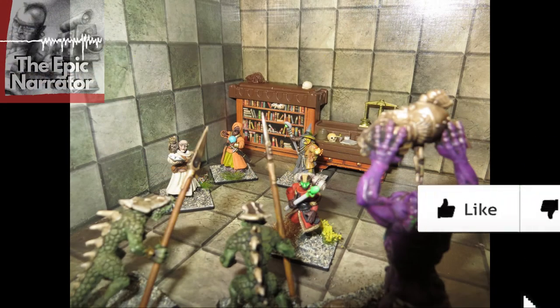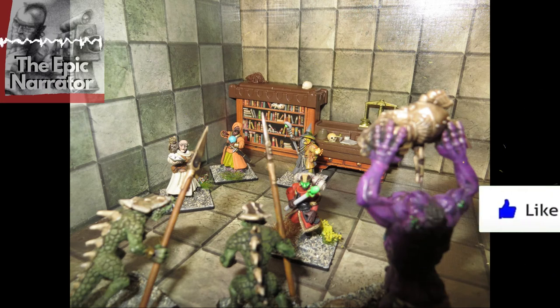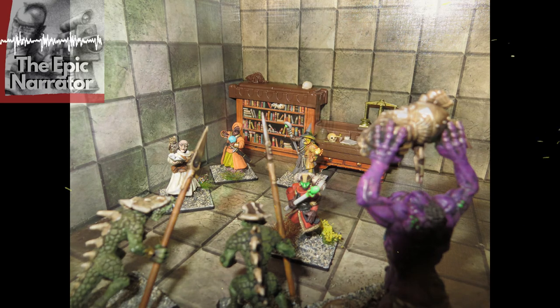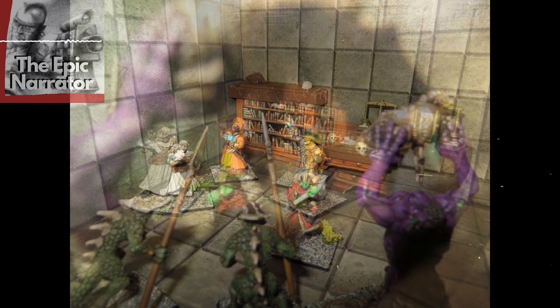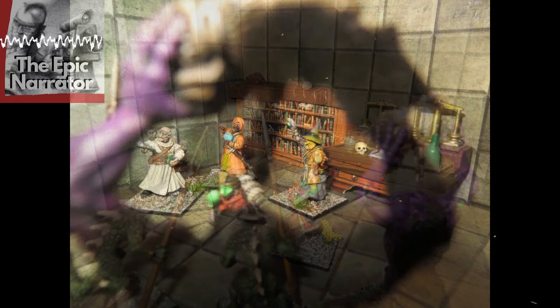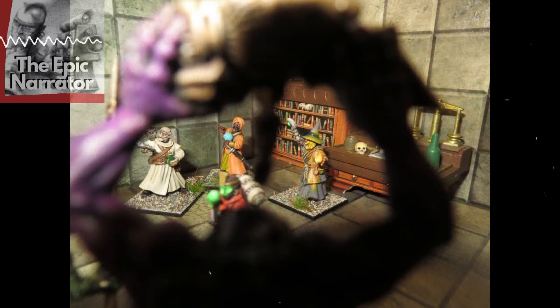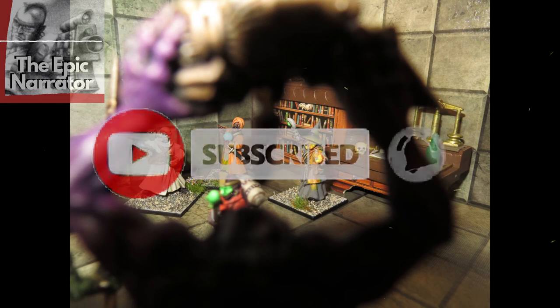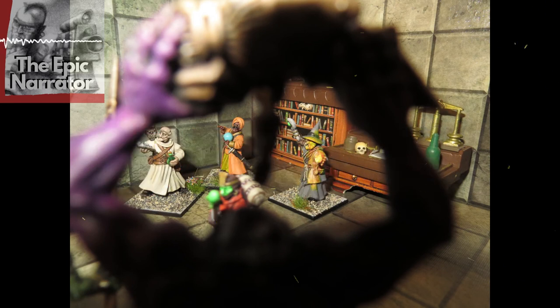So there we have it, Battle Brothers — what did you think of my spellcasters? These could be any spellcasters you want — an alchemist, a sorcerer, a warlock, it doesn't really matter. It's D&D — you use your imagination, and that's what D&D is all about. If you'd like to see more fantasy showcases, remember to like and subscribe to the channel. And may the Emperor protect you from Nurgle's Blight.